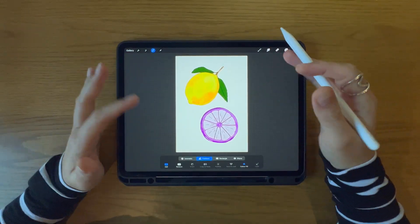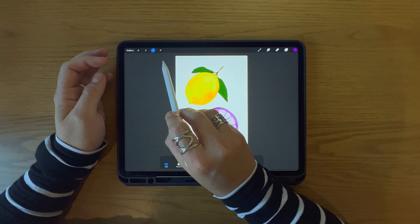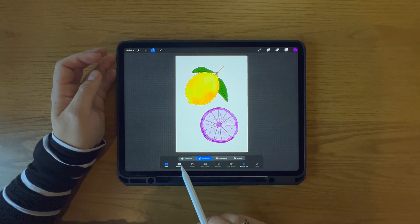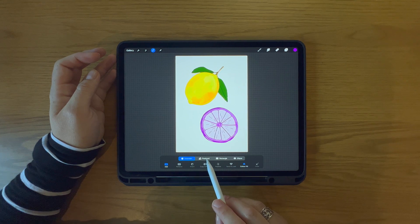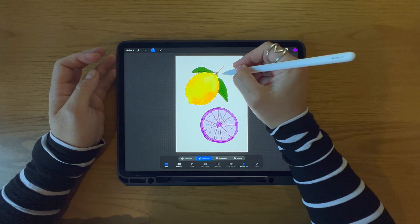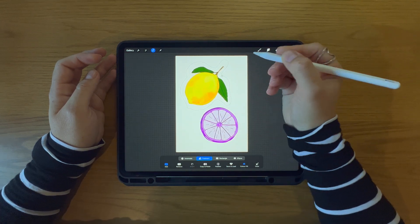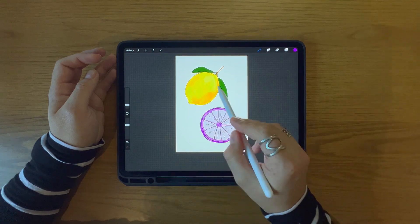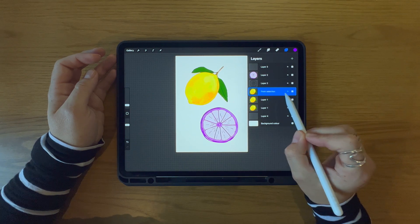The second way you can copy and paste in Procreate is by using the selection tool. This is located amongst the editing tools in the top left-hand corner of your screen. There are four options: automatic, freehand, rectangle, and ellipse. I most often use the freehand selection tool because I find it gives me more control over exactly what I want to copy and paste. Select your freehand tool, outline the element you want to copy, then select copy and paste. Your selected object is pasted onto a completely new layer, which is really helpful for constructive digital editing.